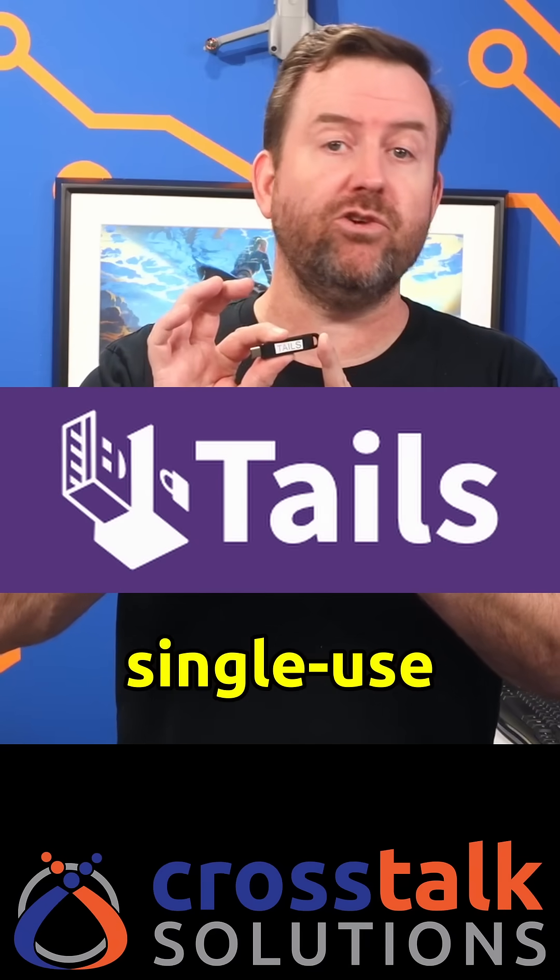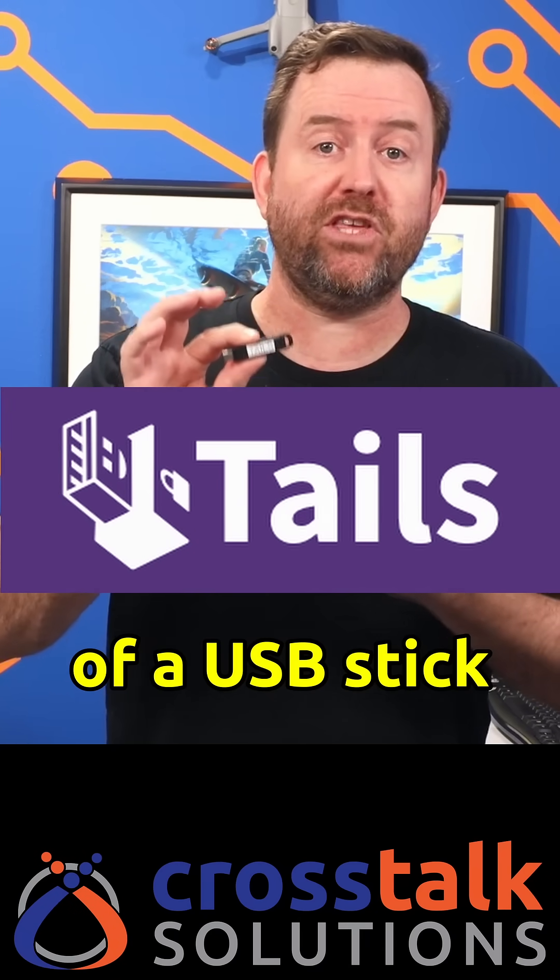Tails is a portable single-use operating system that boots off of a USB stick and leaves no trace that you were there. Here's how to build your own Tails bootable operating system.